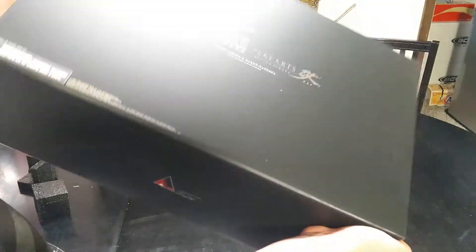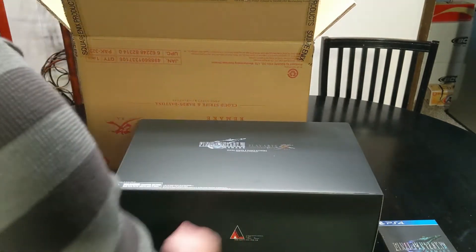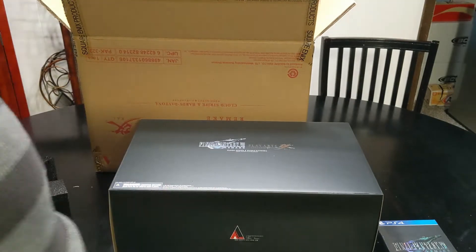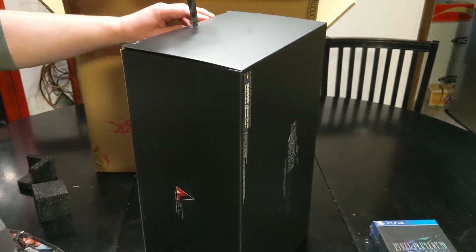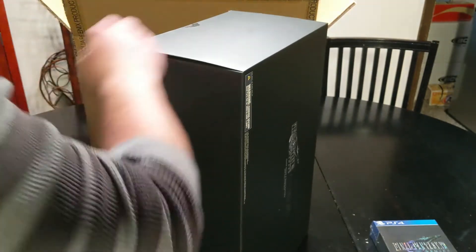Nothing really on the box — I'll open that up in just a second. This figure comes with the whole game, all the DLC, all the extra stuff, and then the statue — it's $320. If you want to know why I spent $320 on a video game, it's because this is legitimately my favorite game of all time: Final Fantasy 7. So I of course had to get the best special edition version of it.